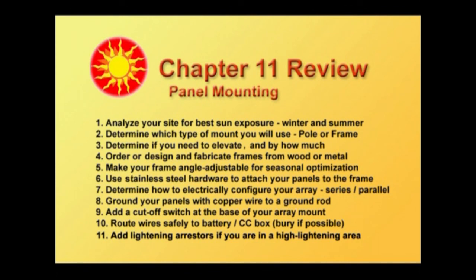Order or design and fabricate frames from wood or metal. Make your frame angle adjustable for seasonal optimization so you can capture the most energy as the sun moves across the sky. Use stainless steel hardware to attach your panels to the frame — they won't rust over time. Determine how to electrically configure your array with the series and paralleling of the panels. Ground your panels with copper wire to a ground rod. Add a cutoff switch at the base of your equipment. Route the wire safely to the battery and charge controller box and bury those wires if possible. And lastly, add lightning arresters if you're in a high lightning area — and we've shown you how to do that.